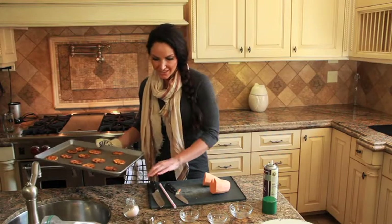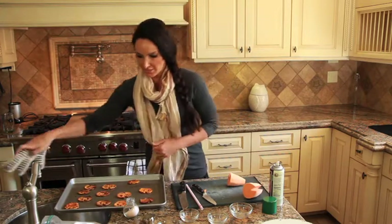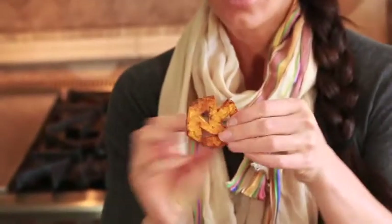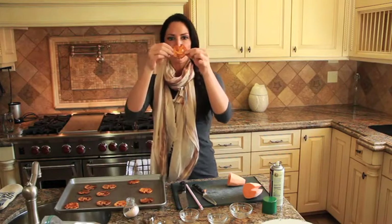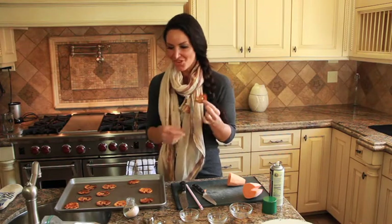Through the magic of television, I have just grabbed our completed jack-o-lantern sweet potato fries! Look at how cute these are — they are nice and brown and they're asking to be eaten. Actually, I'm asking! So now the best part — we have to try these. Mmm, whoa — these are actually better than expected, these are really, really incredible!